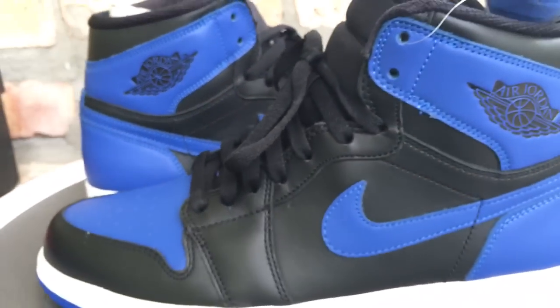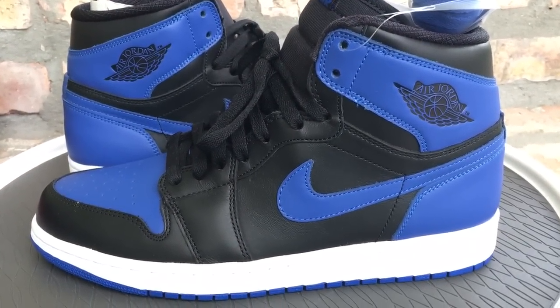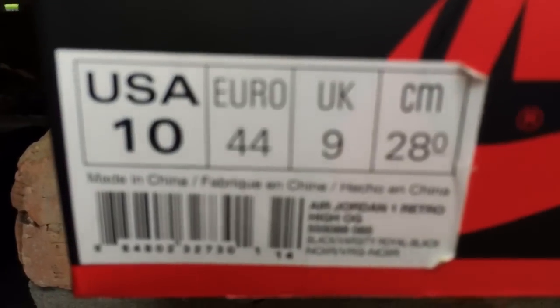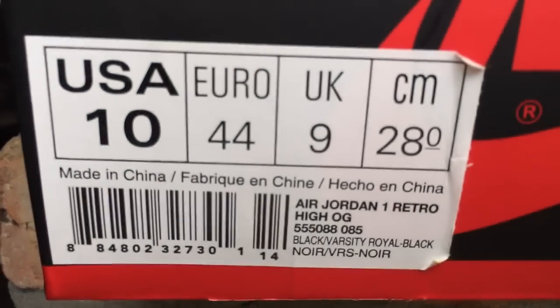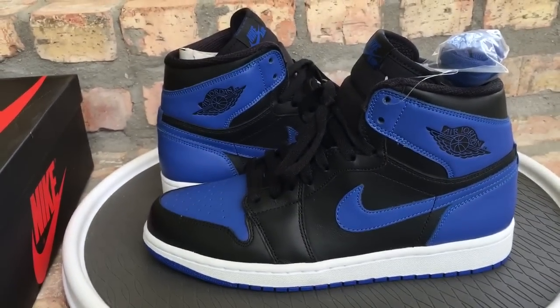Just wanted to show y'all a quick little video of the Royal Ones. I'm going to be doing some videos of shoes in my collection that I never did review vids for. And here's the box that it came in, colorway and all that stuff. Y'all stay tuned — more videos, more material to come. Peace.